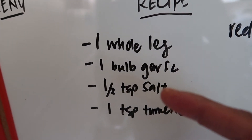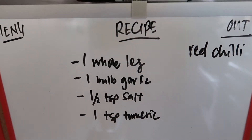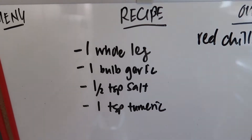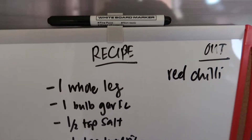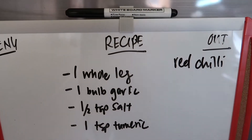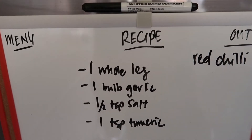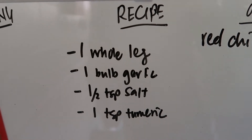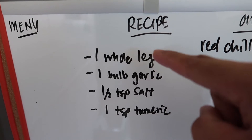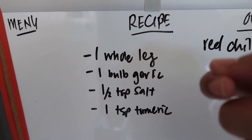Here's the recipe for one whole chicken leg: one bulb of garlic, half teaspoon salt, one teaspoon turmeric. If you can find a way to track how much oil you use during frying, this is very macro-friendly. I'm not going to track the oil because it's Sunday and tracking isn't fun on Sundays. But if you're OCD about calories, find a way to track your oil — maybe weigh it before and after.